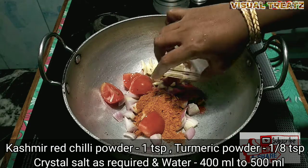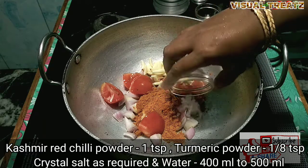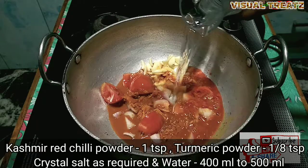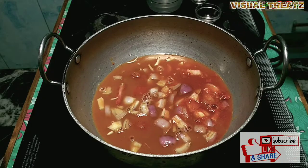1 teaspoon of color, 1 teaspoon of black oil. It is about 5–5 ml.